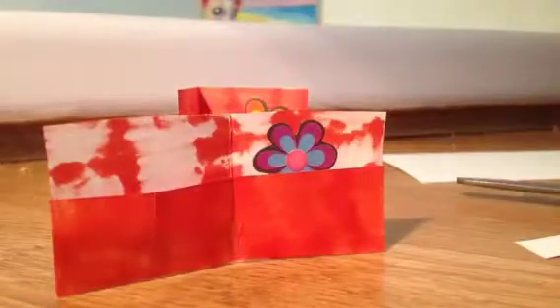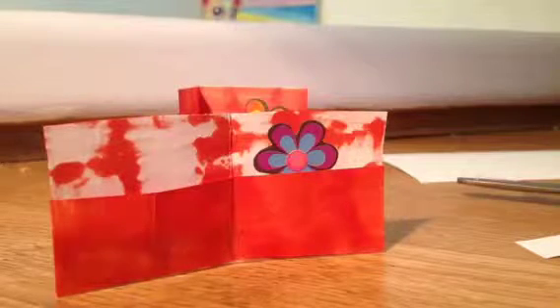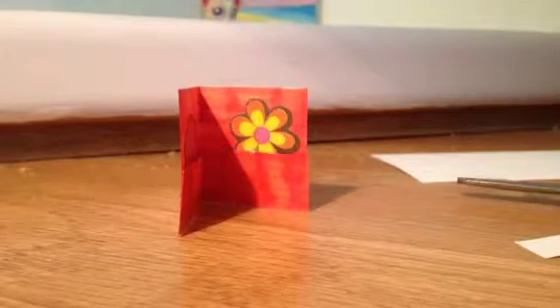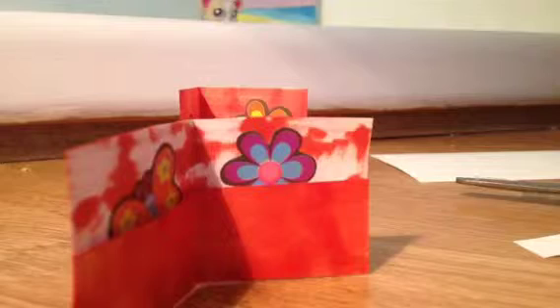Now I'm going to get another one that goes with orange. I'm going to get this orange butterfly and put that on the other side. For the front, I saw this cute little sticker that says 'Love Peace,' so I'm going to put a green one on there.